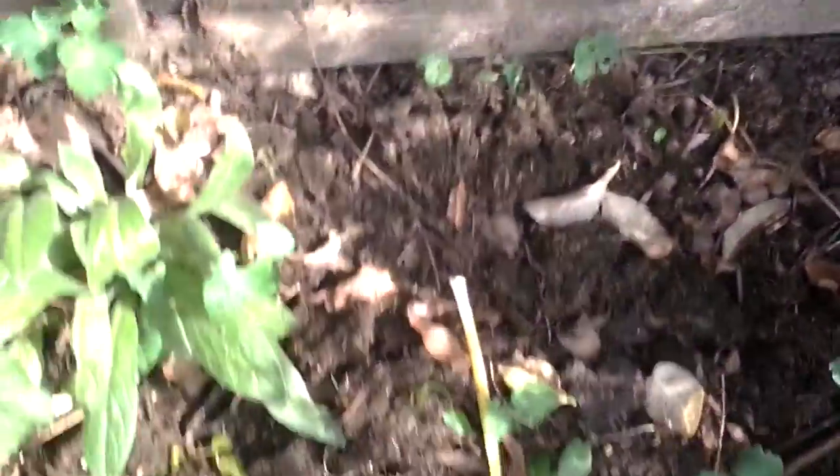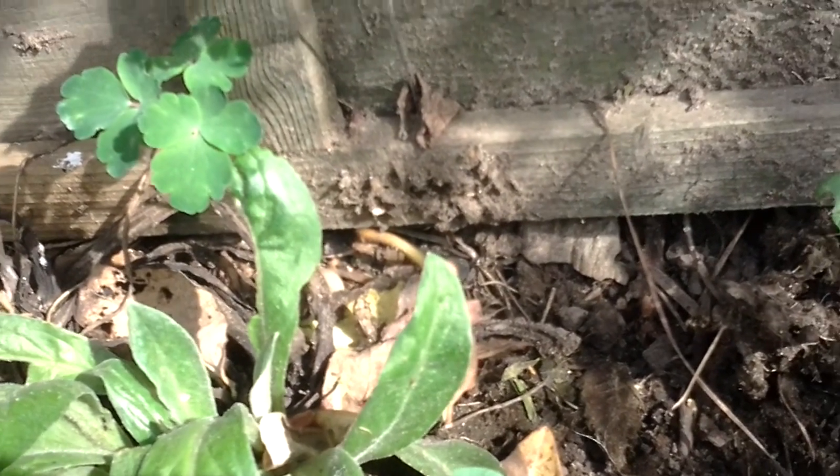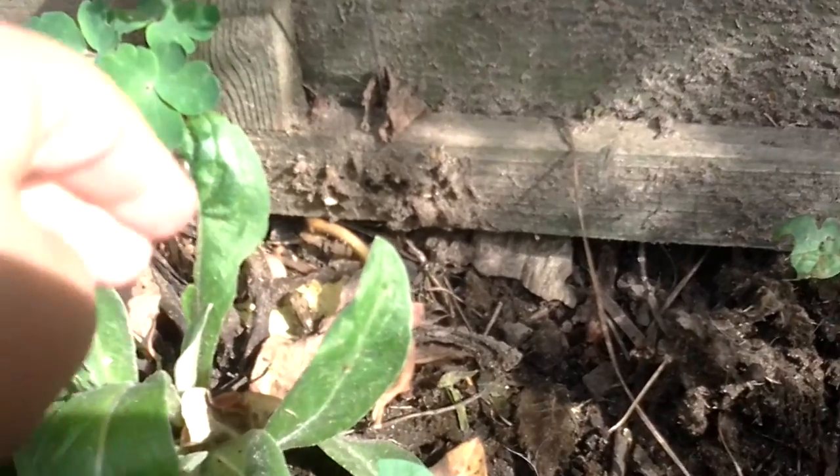I'm in the garden looking for frogs. You probably can't see it, but down there on that leaf — see it very faintly — there, that's the baby frog.